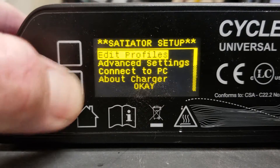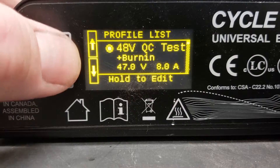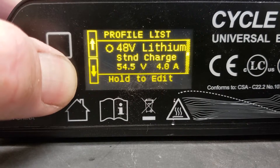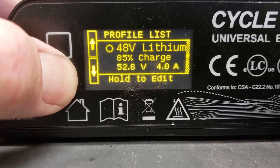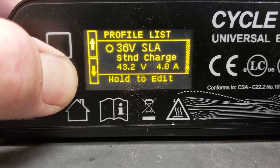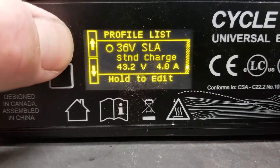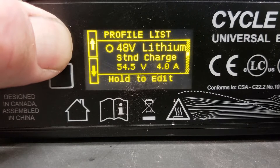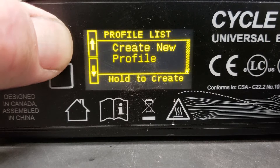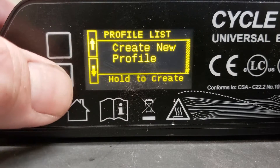I'm going to select 'Edit Profiles' by holding the button, and then I can go down to all the available profiles. I can activate these things, but I need a custom one. It has 48 volt lithium, lithium 85 percent charge, 52 volt lithium fast charge, standard charge, 85 percent charge, lithium iron fast charge, 24 volt — those are all the ones that come pre-programmed with it. But if I go up I can find the option to create a new profile.